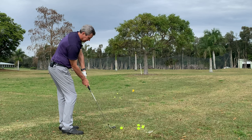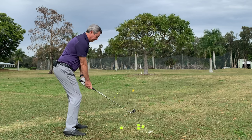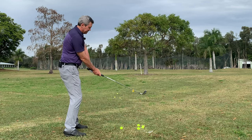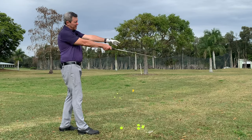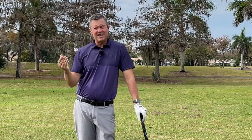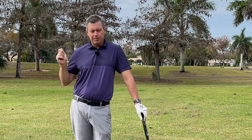It looks something like this, or like this, or like that. Although they set up here, the problem with that is the club going from here to here not only opens the club face for most people, but it also moves the club head away as you're trying to hit the ball — which explains why so many of you struggle with fat and thin shots. You hit the ground first, and then because of that, you swing up and top the ball.